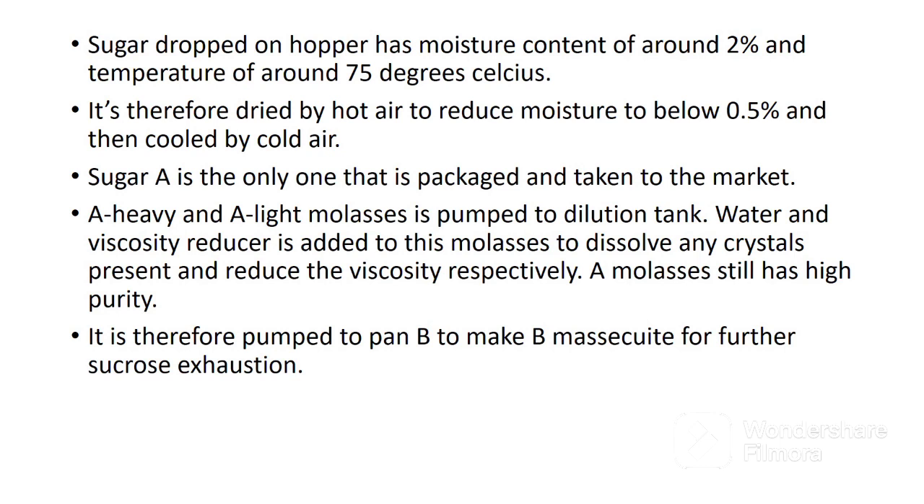A-heavy and A-light molasses is pumped to the dilution tank. Water and viscosity reducer is added to these molasses to dissolve any crystals present and reduce their viscosity respectively. A molasses still has high purity, so it is pumped to pan B to make B massecuite for further sucrose exhaustion. In the next video, I'll cover preparation of B massecuite and C massecuite.